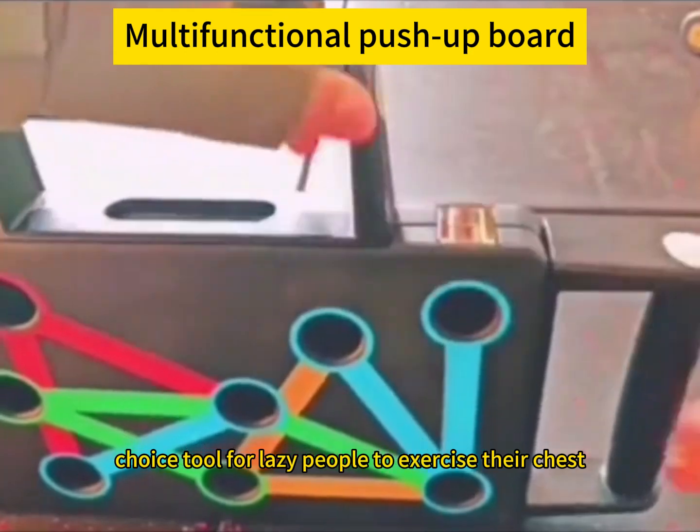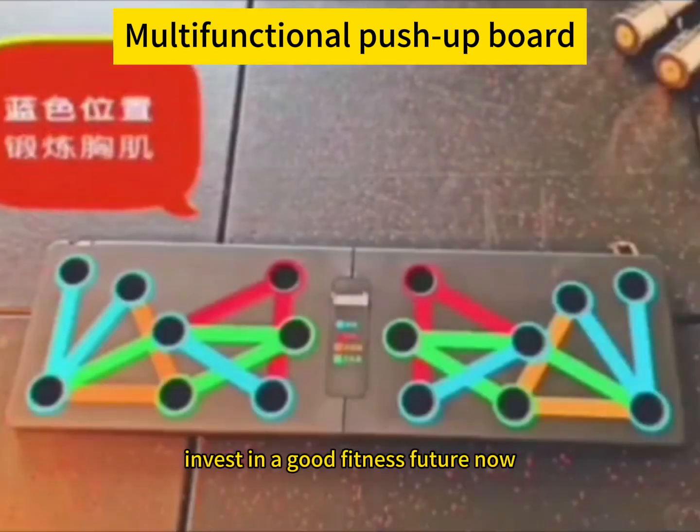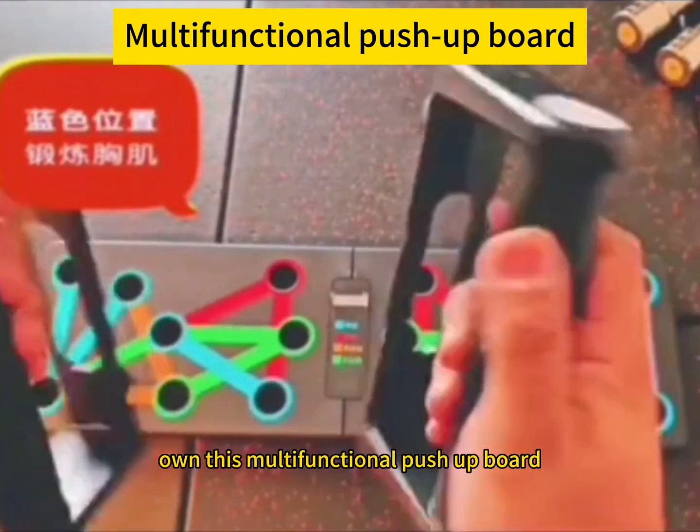It is the first choice tool for lazy people to exercise their chest, shoulders, and back and improve their core strength. Invest in a good fitness future now, own this multifunctional push-up board, and start your fitness journey.